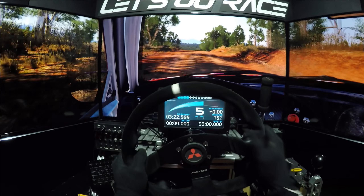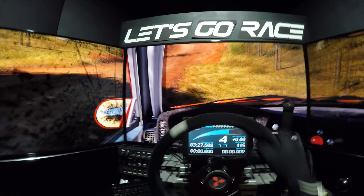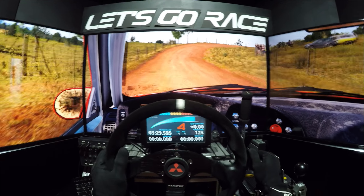Rechts halten, überpumpe, 80 durchsenke, Vorsicht, kuppe, rechts 5. In links 6, 80, rechts 3, mach auf, kuppe, senke, rechts 5.